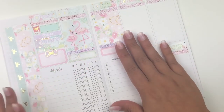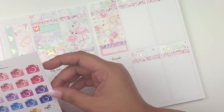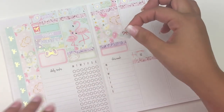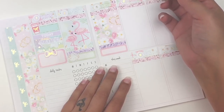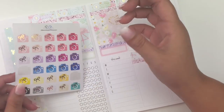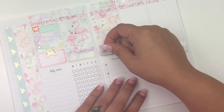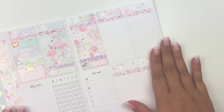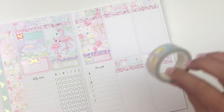Sorry for the interruption — my youngest woke up thinking it was morning time, so we had to deal with that. For Wednesday, what I want to mark is that I did film that day. I'm going to use these camera stickers in mint to mark filming on Wednesday, and I'll go ahead and put that right down there.